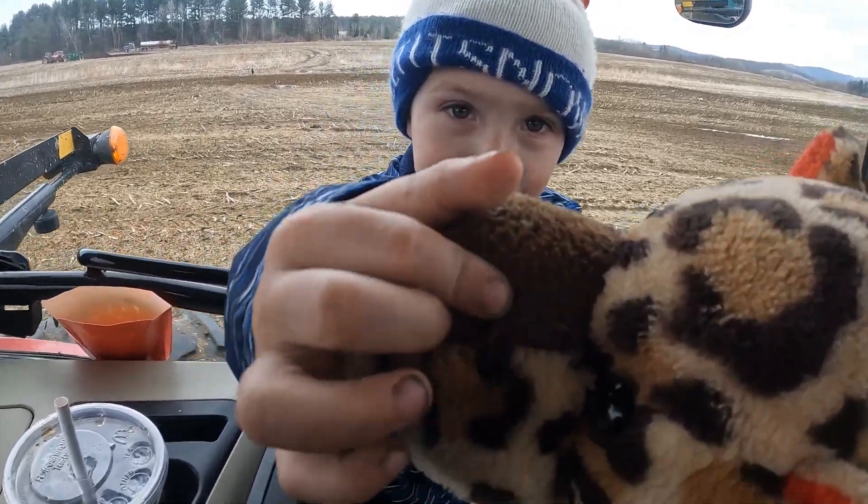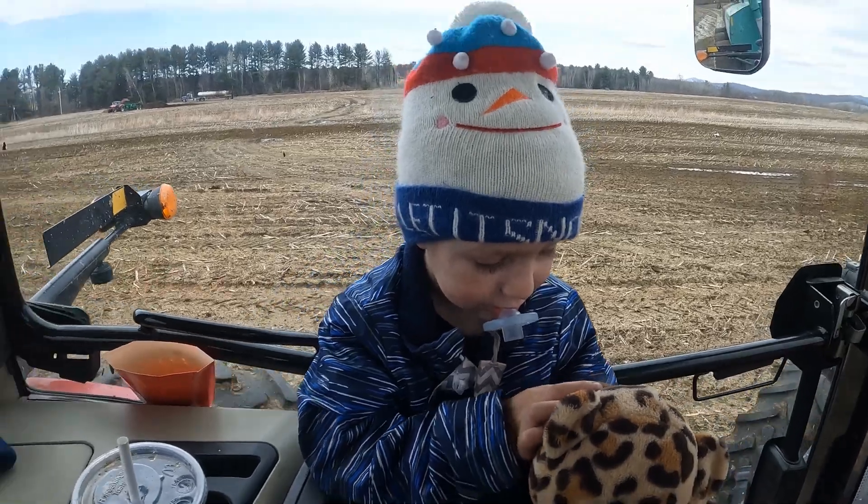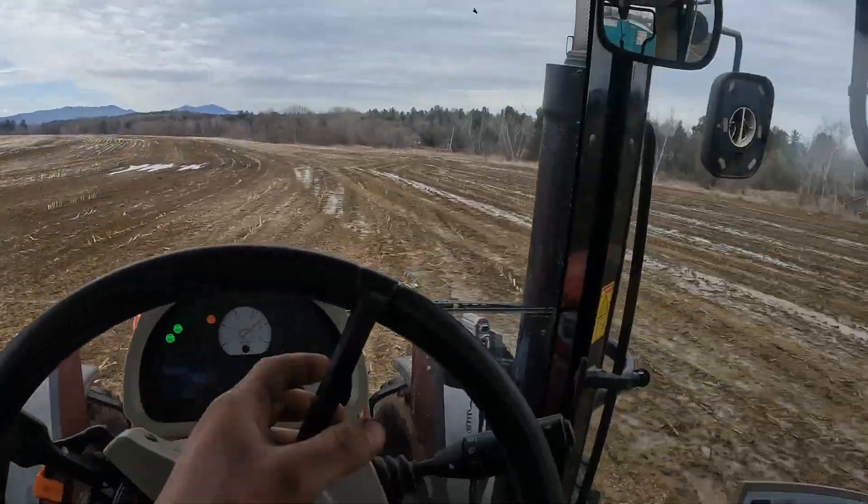His little stuffed animal — does it have an owie? It's gonna get sewed back up. But we are spreading to this.